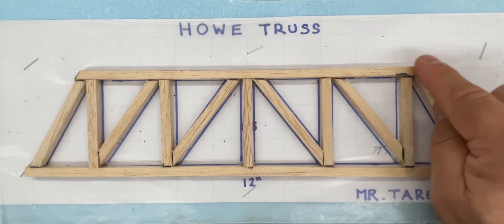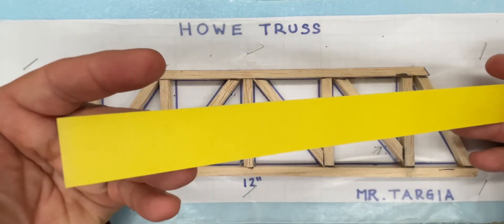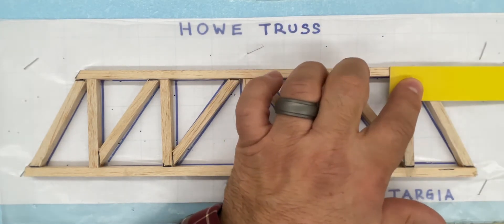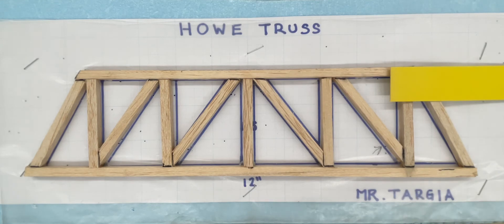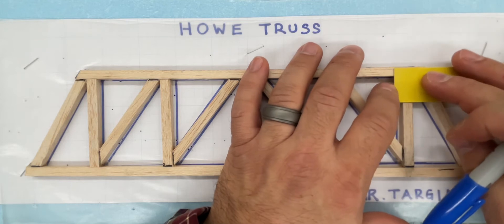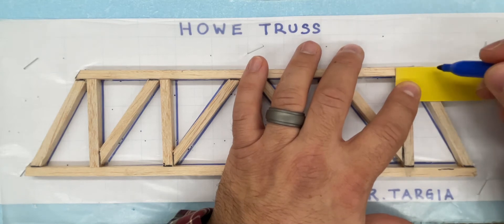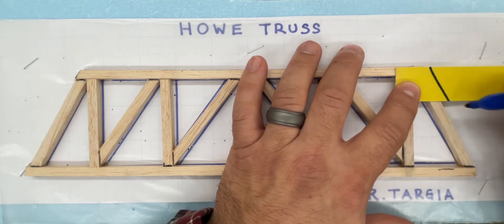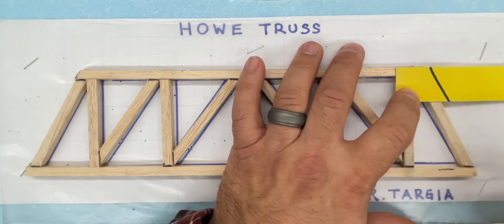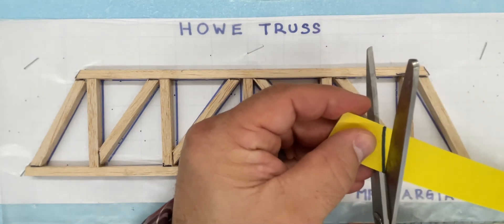The first one I'll work on is this one here in the corner. I've prepared strips of this cardboard paper. You can simply lay it across the area where you're going to make a gusset, and then use a pen, pencil, or marker — it really doesn't matter. We're going to line this up with the top edge of our truss and trace along the outside of this line to give the contour of the outside edge of the truss. Then I'll take my scissors and follow the line I drew.